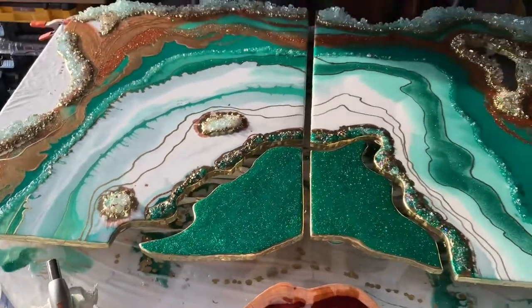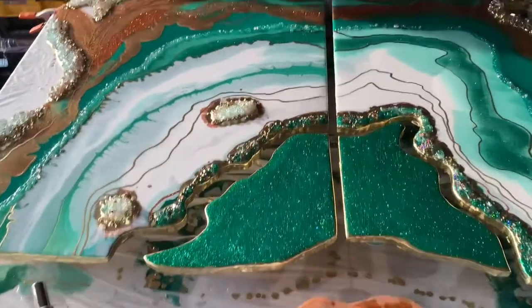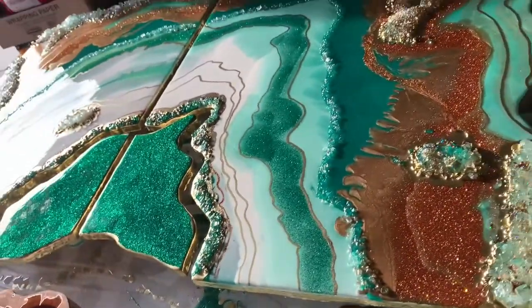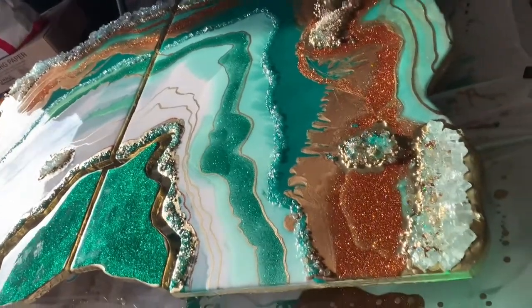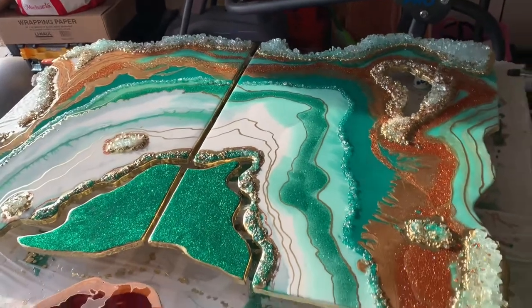You can find this Artworks resin online at thecraftattack.com. They also carry Liquid Diamonds resin, which is a good casting resin, and they have many other products so be sure to check them out. Thanks for watching!